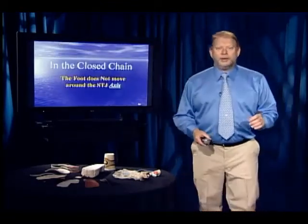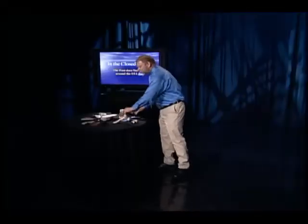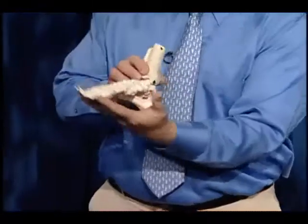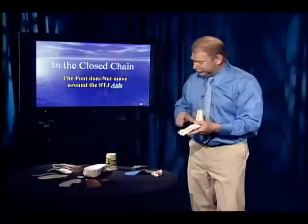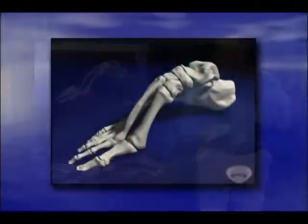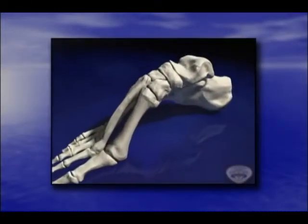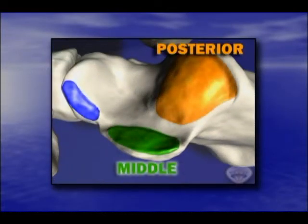The first thing to note is that in the closed chain, the foot does not move around an axis. It's easy to tell because if you were moving around an axis, the ground would have to be moving. So we get motions of pronation and supination in the closed chain — when the foot's on the ground — by moving the bones in relationship to each other.